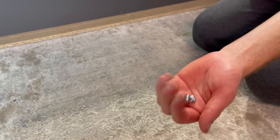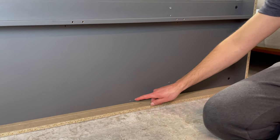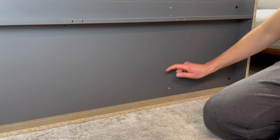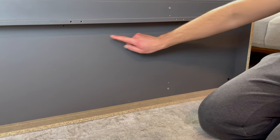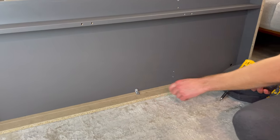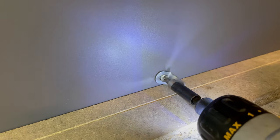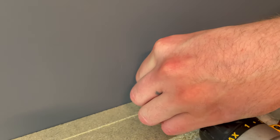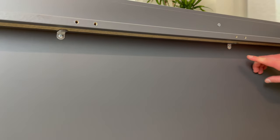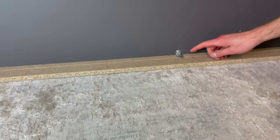Next, grab three of these metal brackets and three screws. These brackets will be secured into these three holes — it'll look something like this. Then grab three small pointy screws and screw them into these three holes so the brackets will be fully secured.